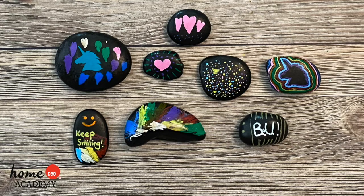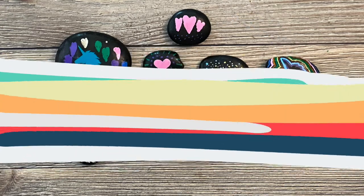Tada! Here are the finished kindness rocks. I hope you enjoyed this craft. I can't wait to see what you create. Bye!